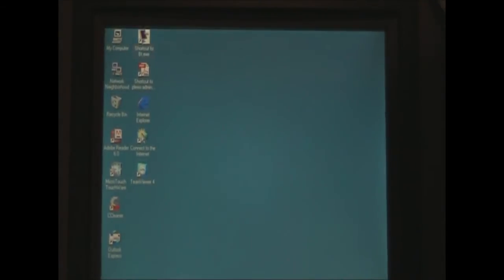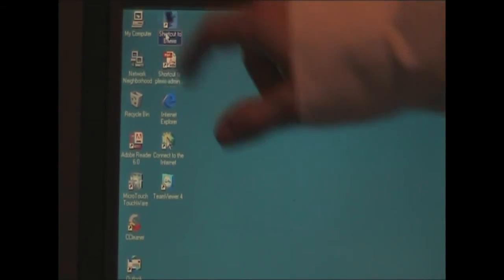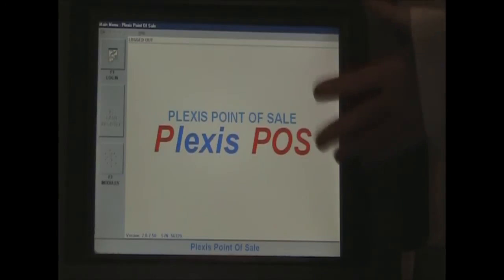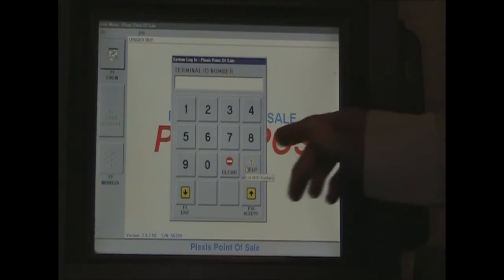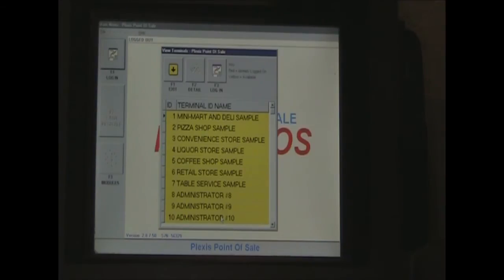Once you have the desktop ready, you should see that you have Plexus admin instructions and your POS software, which in this case is Plexus. To start off, we want to log in. We have an admin set up, so we'll go to Help and it will give us a choice of accounts. We're just going to use Administrator 10.